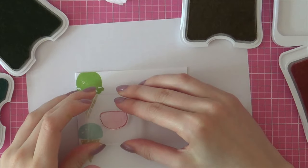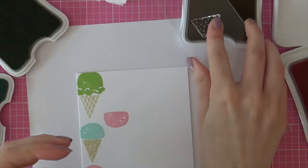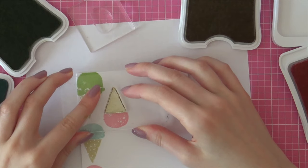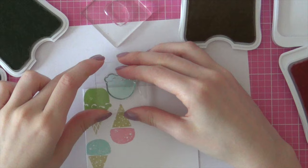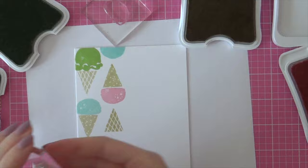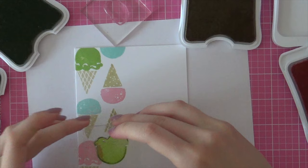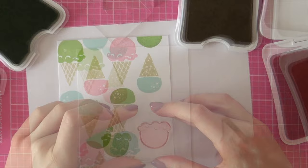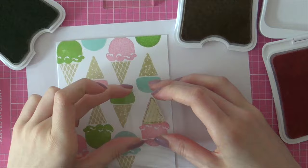I think that this design would be really easy to mass produce if you had to make a ton of invitations since this card just involves a lot of stamping. I will be doing an inlaid die cutting technique later in this video, but if you're going to be making this card multiple times — like 20 of these — then I would recommend skipping that step. If you're just making a couple of invitations, then I think it's really worth it to try out that inlaid die cutting technique since it's just so much fun.